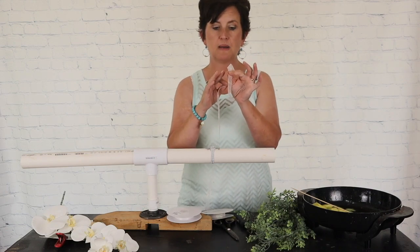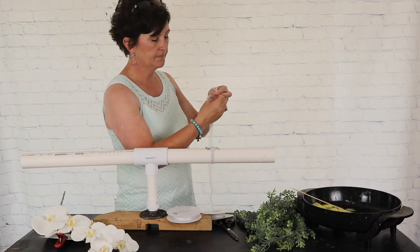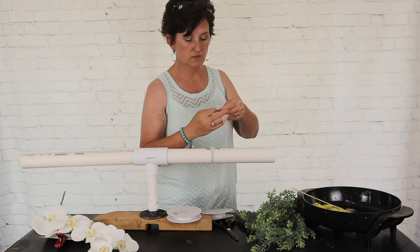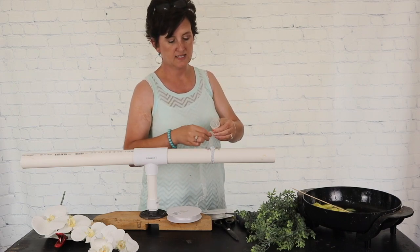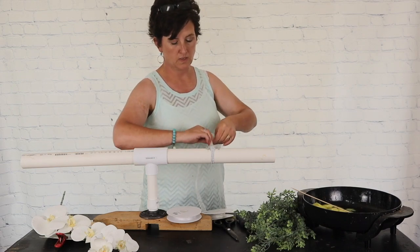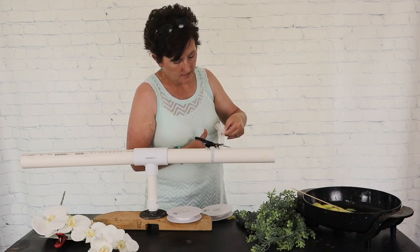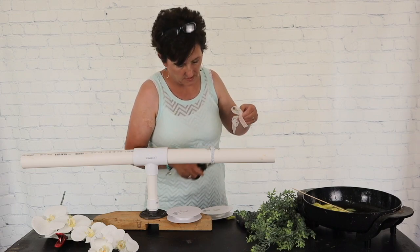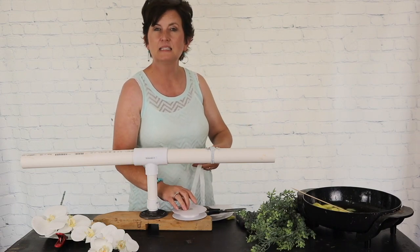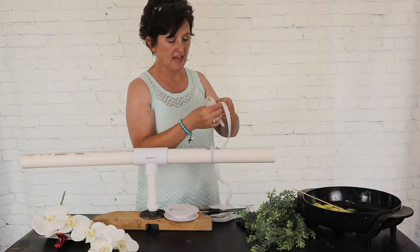I'm holding the ribbon between my thumb and forefinger. I'm just going to make a loop and twist — a loop, twist, a loop, twist, a loop, twist. I'm going to cut it and leave some stringers. Then I'm going to layer my ribbon.